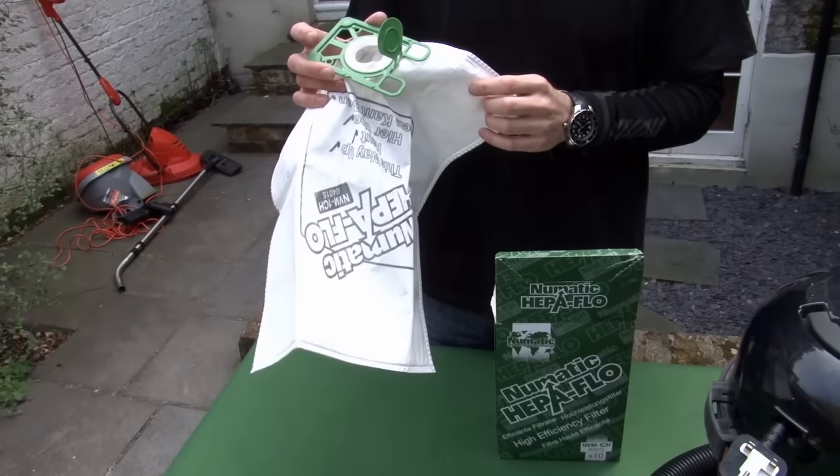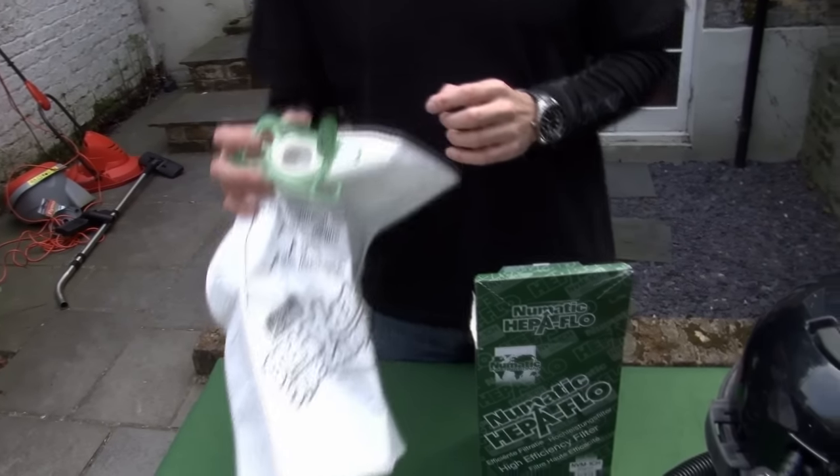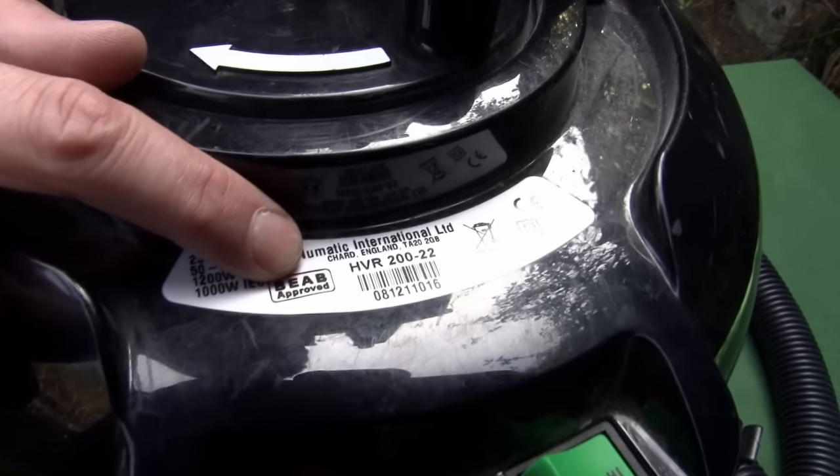We've got several different Henry vacuum bags available and you need to make sure you're ordering the right ones for your Henry. The model information you need is here — this one is the HVR222.